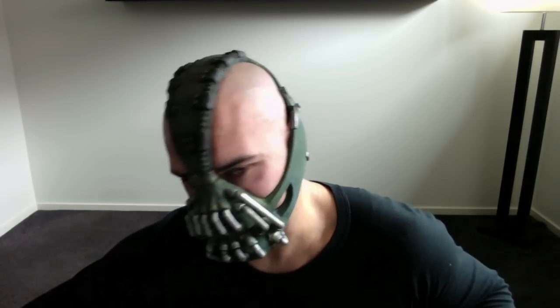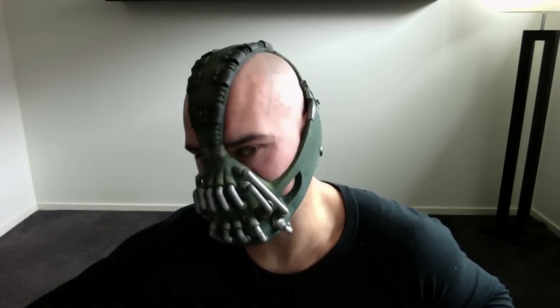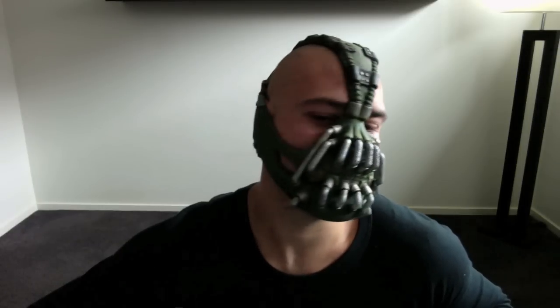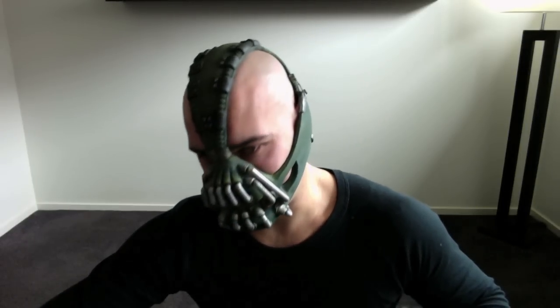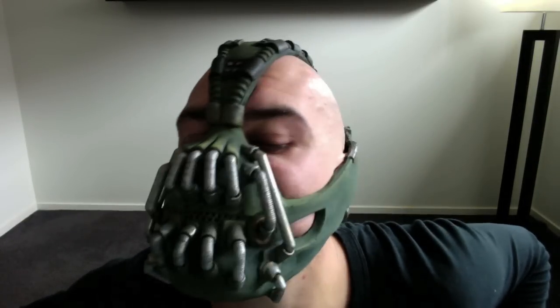If you're interested in finding out more about this mask, pants, or anything, check the description — there's a link there. Go have a look and I'll have a little bit of a discussion. Thanks guys, goodbye!